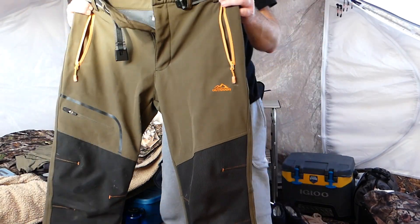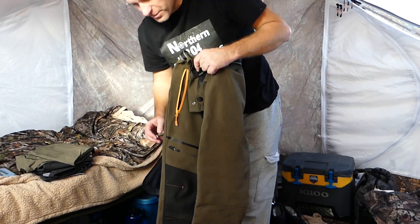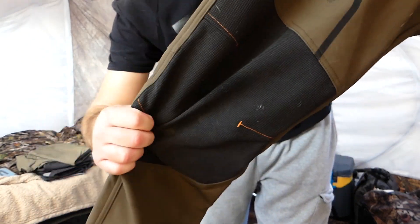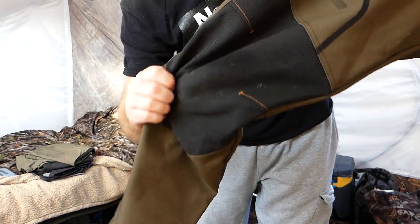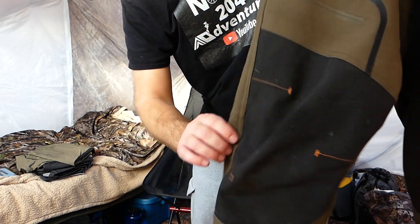I've got two sets — two for cold weather and two for warm weather. They've got a reinforced knee and very strong material. It almost feels like bug screen that's melted into the pants. It's really durable.